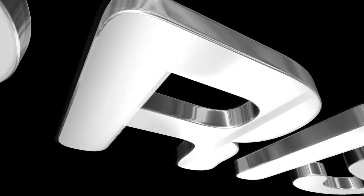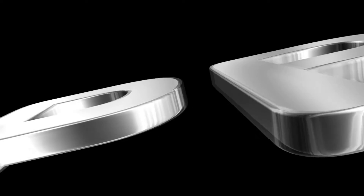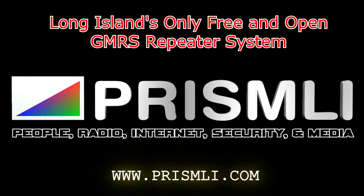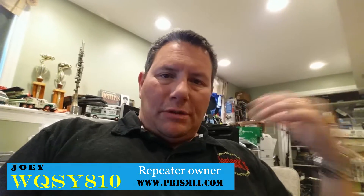Hey guys, Joey, WQSY810 here. I've been working extremely hard to get our repeater functioning for our new location in Planview, New York.